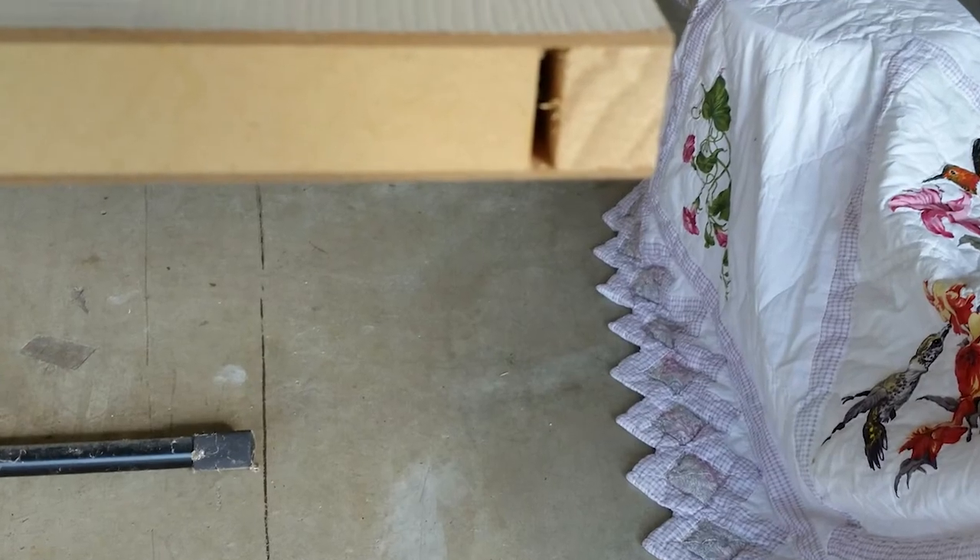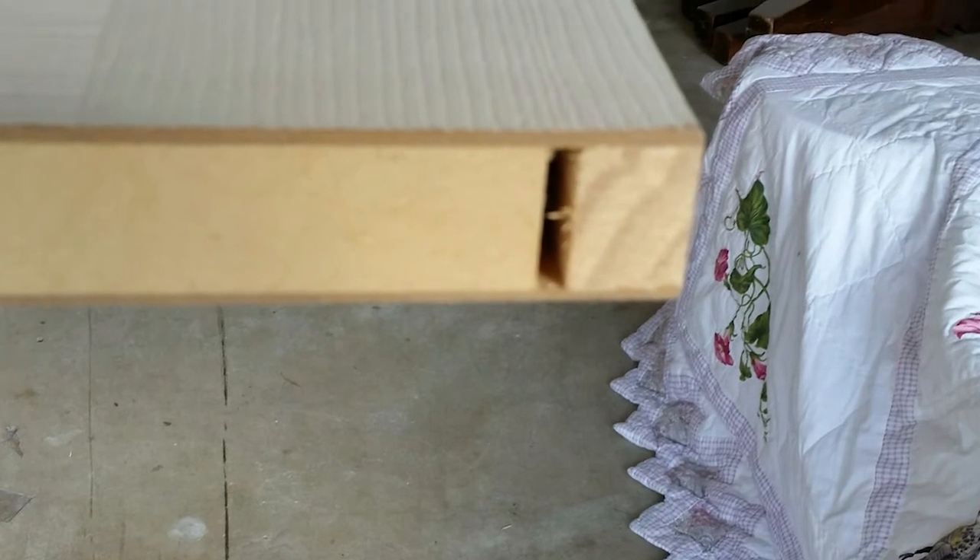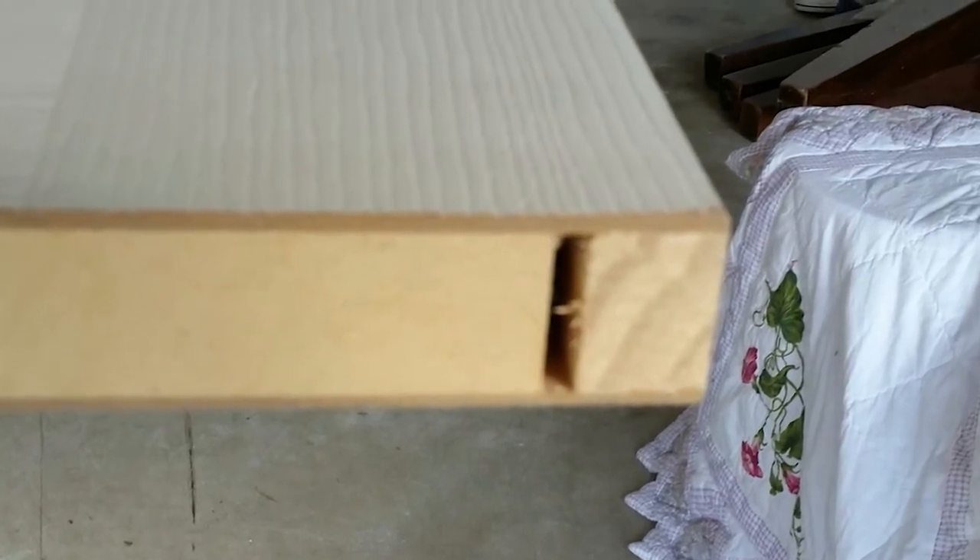Jeff writes: a vendor provided this door — take a look at this — with an open gap at the bottom and the top of the door. It almost looks like they've cut the top or the bottom of it off. He says, is this normal? Should the gap be filled? And should I paint the door before I install it or after it's been hung?